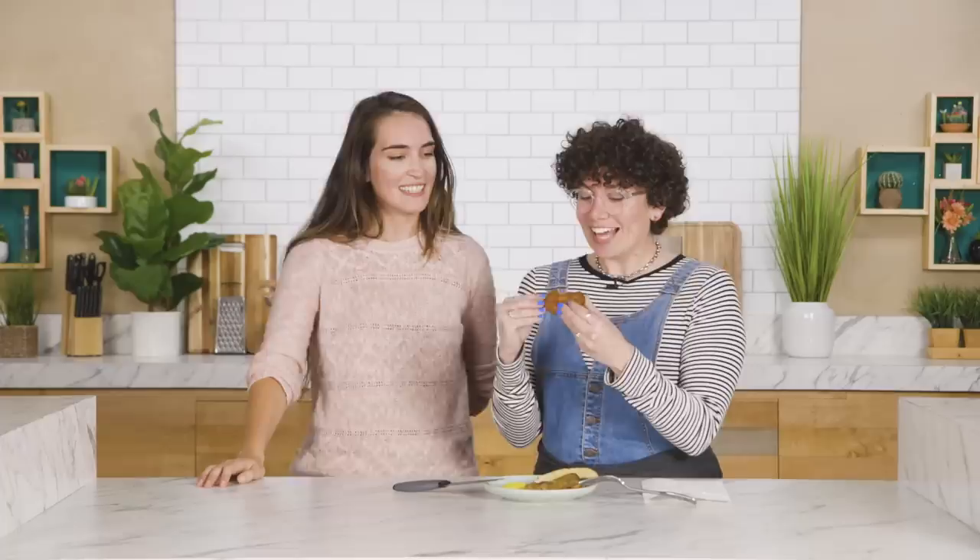Okay so this is fish and chips. That's a strange accent. I like it a lot. This is tangy. It's really good.